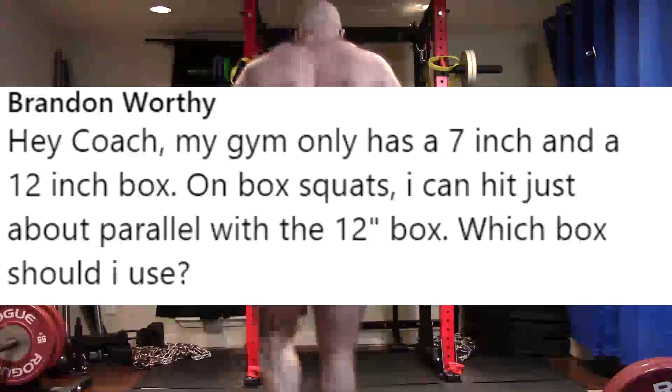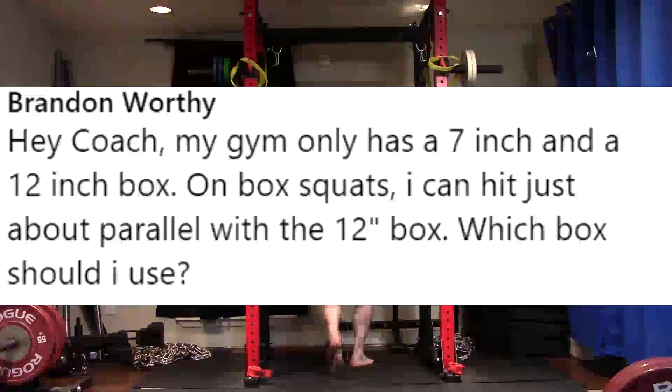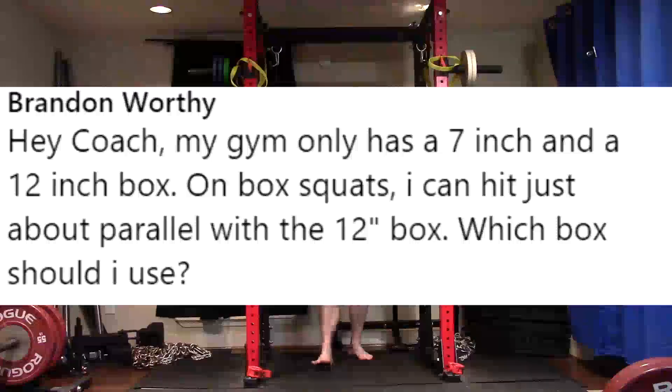Hey everybody, it's Jason Blaha here, and once again it's time for the Q&A, so let's go ahead and get this started. Alright, first question.